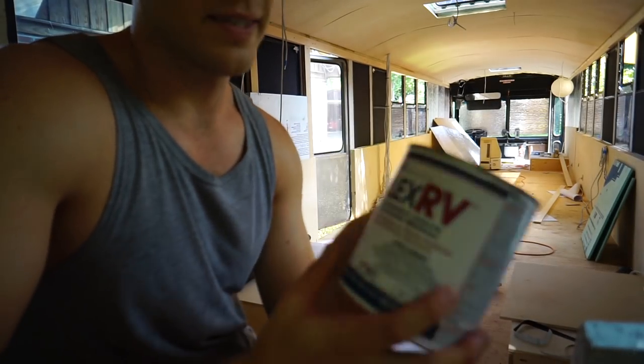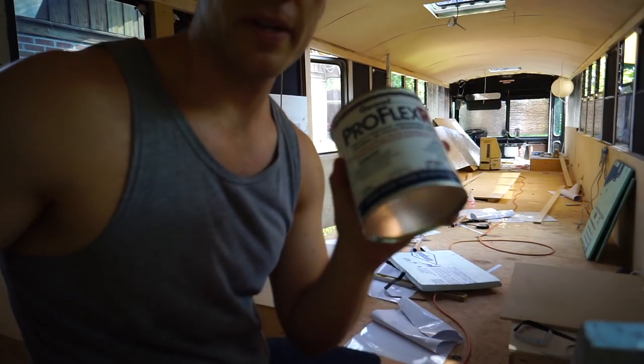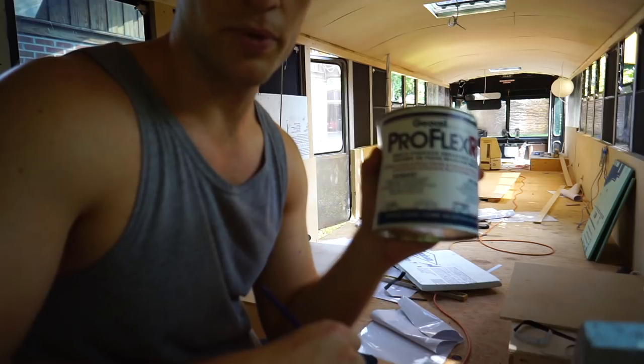This is called GeoCell ProFlex. It's made for RVs. It stays elastic. It stands up to UV. It seems like a great product. I bought it in clear and it really does come on clear. I'm going to use a paintbrush to paint it on and hopefully this will solve that seal problem.